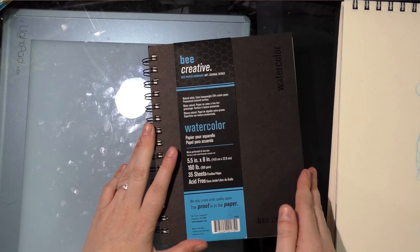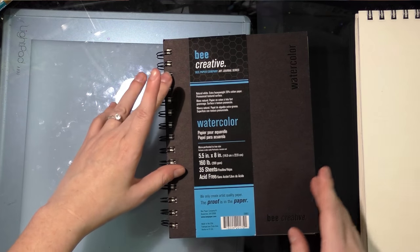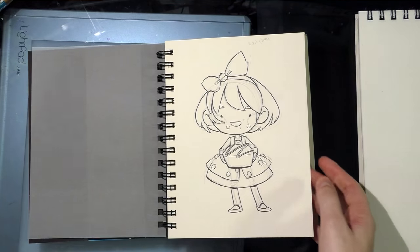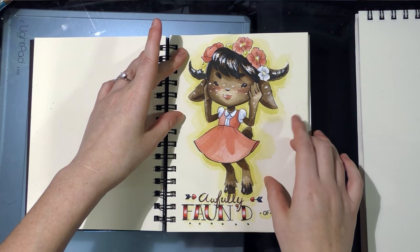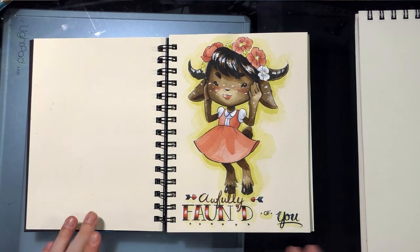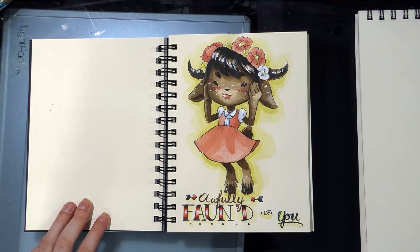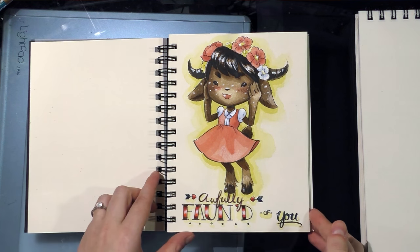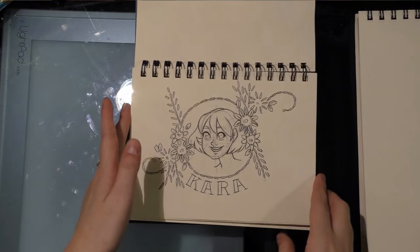This is an Aqua Bee watercolor sketchbook that I'm filling up so I can review it. TL;DR: I don't like it — but it does have some cute stuff in it. I actually did a video of this as my Valentine's present to my YouTube viewers, but unfortunately even though I recorded it early, it's still being edited and it's past Valentine's Day, so my apologies.